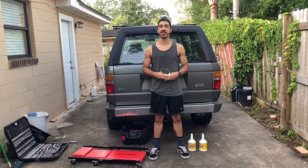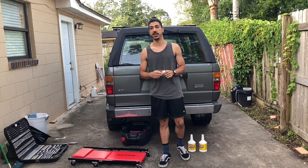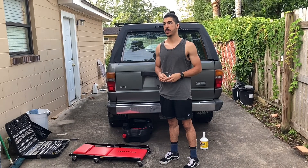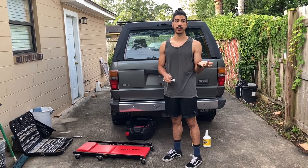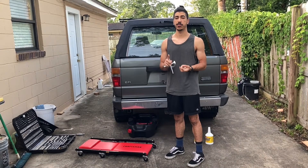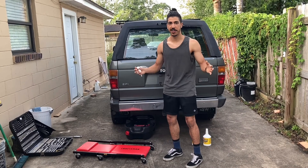Hey, what's up everybody? This is Ahmed from YassimDIY and welcome back to another video. On today's video, we are going to be going through the car and doing a bunch of much-needed maintenance. We're doing both differentials front and back, the transmission and the transfer case, doing the fluids and putting in new fluid. We're also going to be doing an oil change and a filter, switching out the radiator, hoses, clamps, spark plugs, plug wires — the list goes on and on.